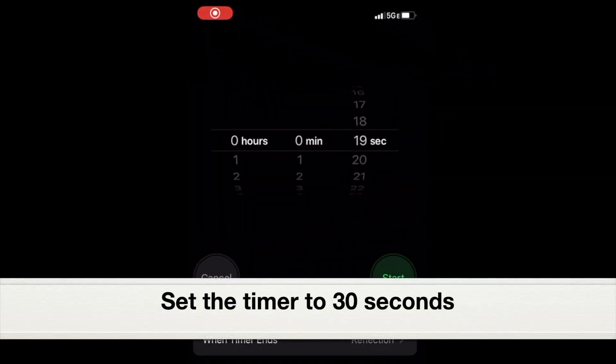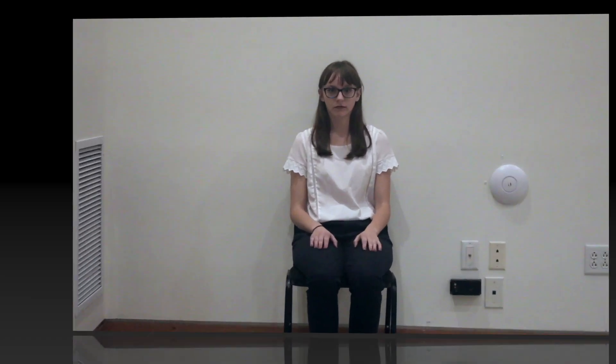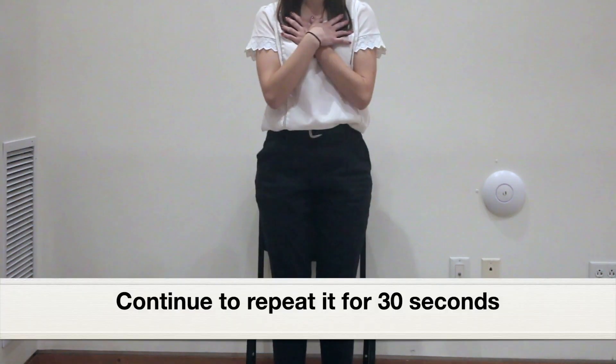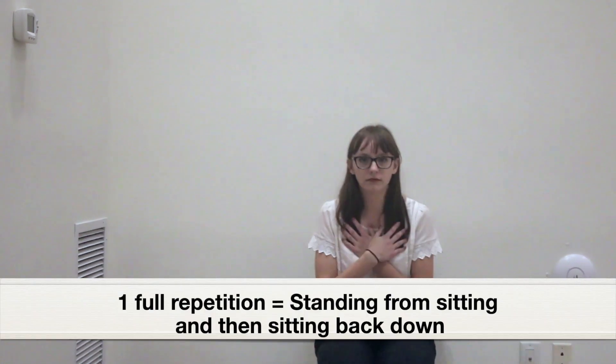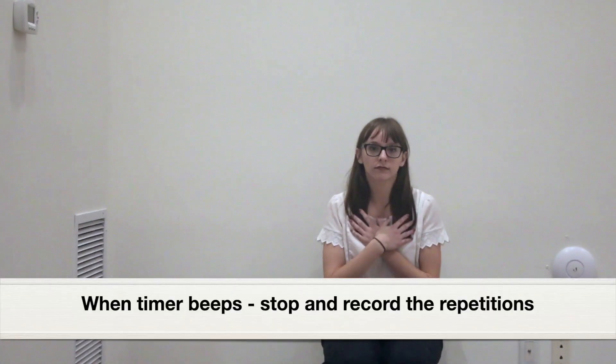Set the timer at 30 seconds, then start the timer and begin the test. We will now demonstrate a full sit to stand test on Nicole. Nicole, I will start the timer and say go. Go. During the test, the patient or a family member should count the number of full repetitions. One full repetition is fully standing up from a sitting position and then sitting back down on the chair. Stop.